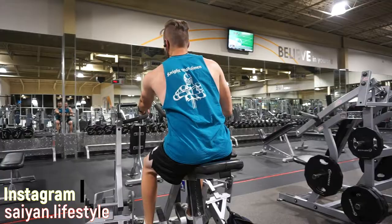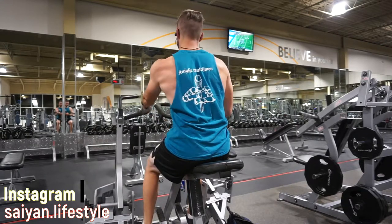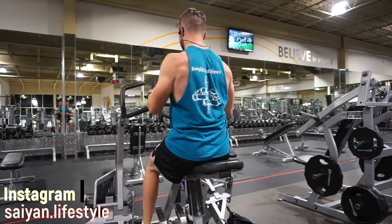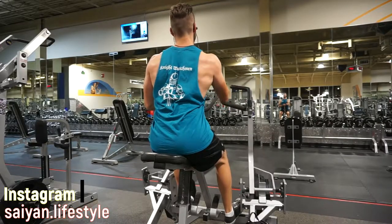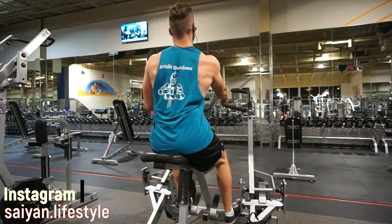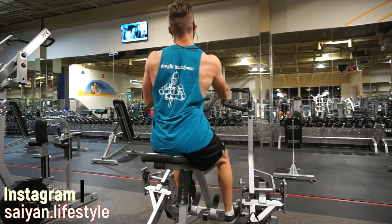Next I did a unilateral one arm row. I feel like I was going a little too fast with this — I could slow it down. I like this because my chest is supported and I don't have to rely on my lower back to carry some of the brunt of it, and I can focus on one side at a time. It's a unilateral row and this is really good for adding some thickness to your back and is a great back, rear delt, bicep, and forearm workout.